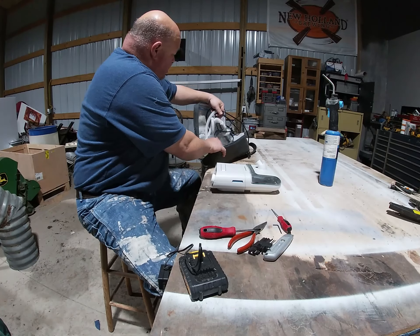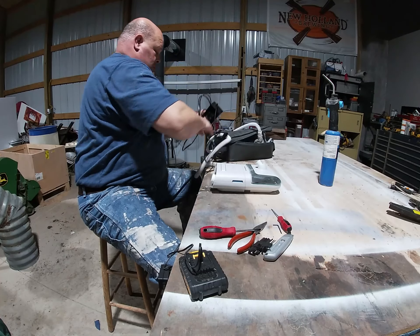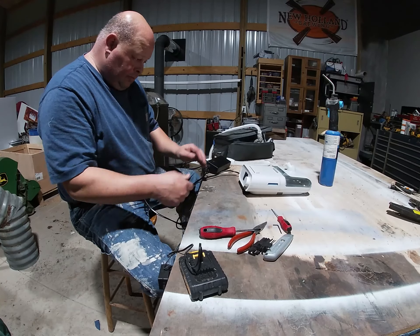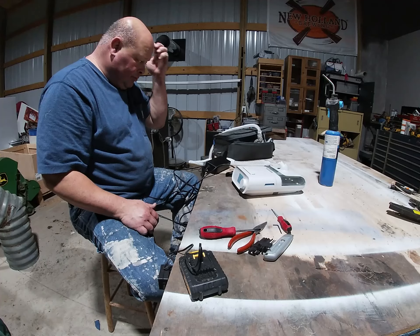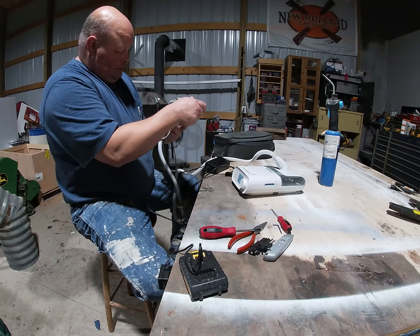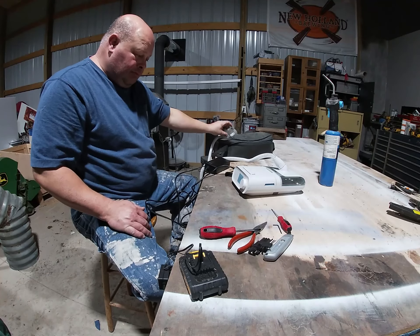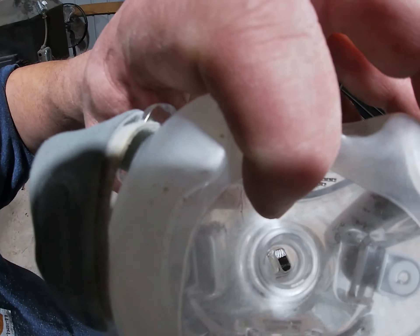Power cord out — plug it in. Power, power. There you go, works perfect. You can hear the air coming in and out.